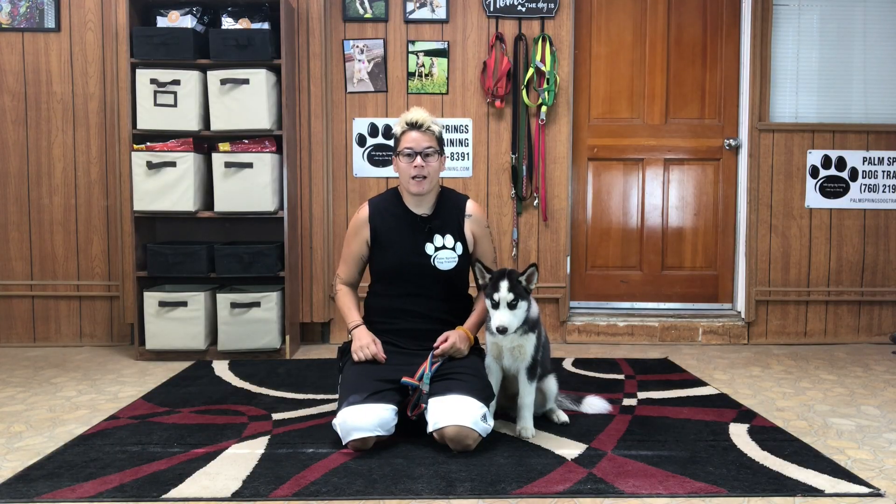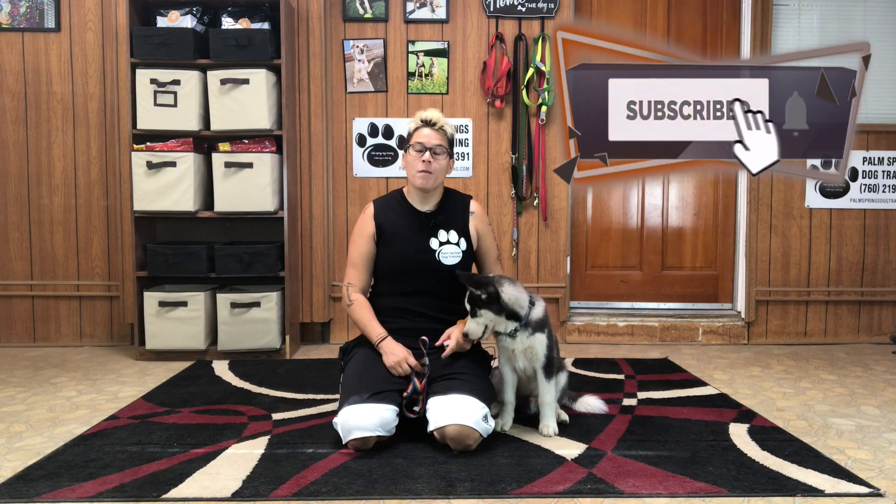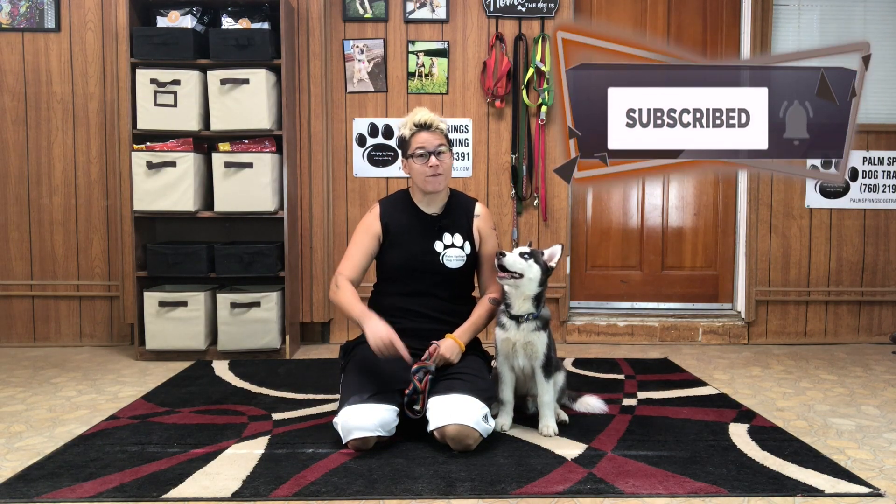Is your puppy over excited when getting their harness on? Click that subscribe button and keep watching because today's episode is for you.